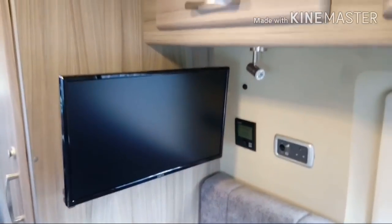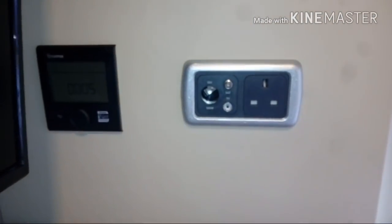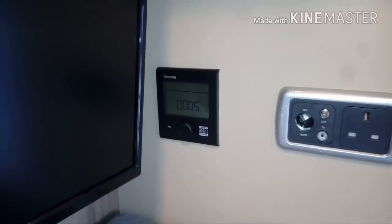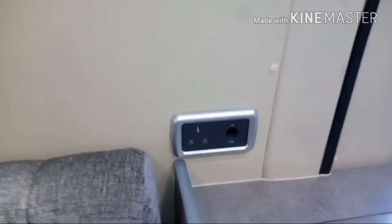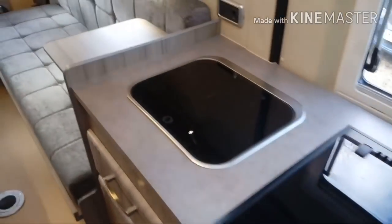We've got a television and DVD player on this one. The lockers are all around and all these windows have blinds, fly screens, and are double glazed as well. We've got LED lights — spotlights, directional lights even — in each corner. Over here we've got 240v and 12 volt sockets, and that's obviously your aerial socket as well. That's your control panel for your combi unit. There's another 240v and 12 volt socket there as well behind the sink. We've also got flap extensions on either side to create a bit more work surface.